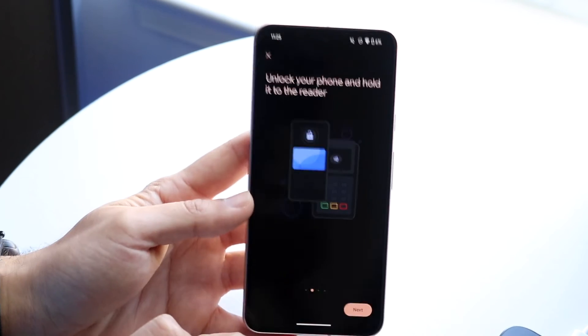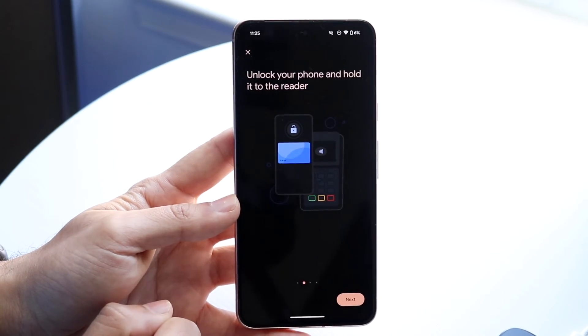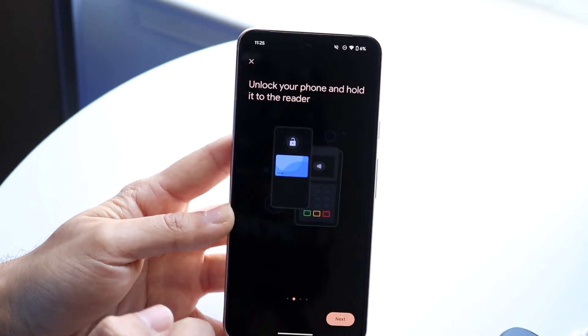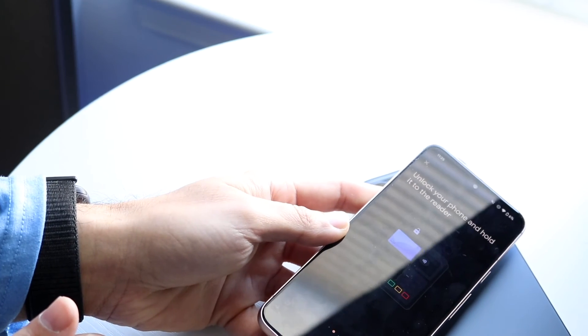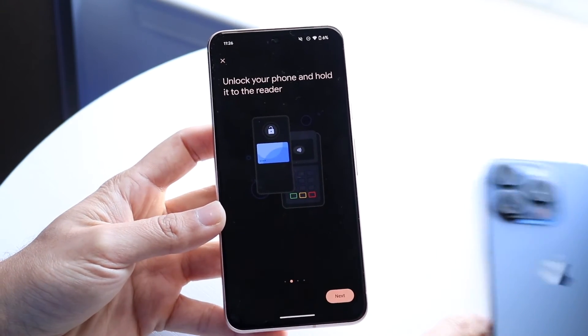As long as your phone is on and unlocked, just lay your phone next to the reader. Hold it near the reader — just like this — and it will automatically recognize that it's utilizing your specific Google Pay.